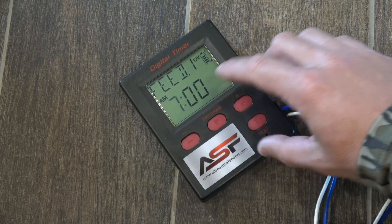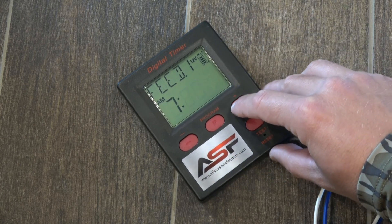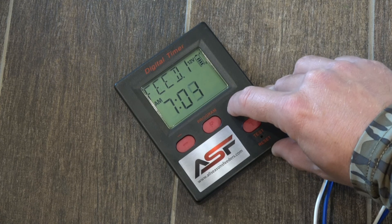So let's say we want the first feed time to be at 7:05am — I've got it at 7, I'll hit program again to adjust the minutes, get to 5.